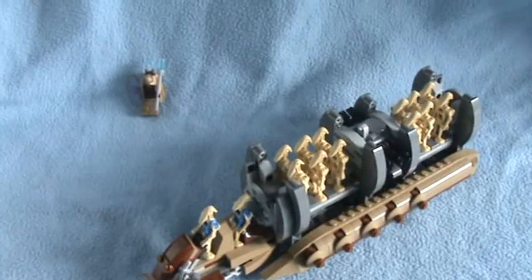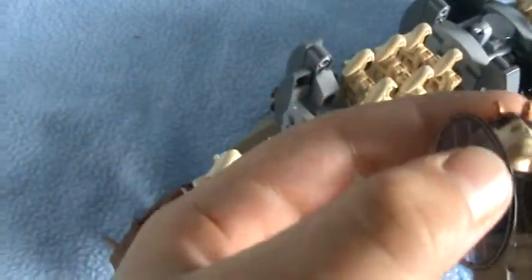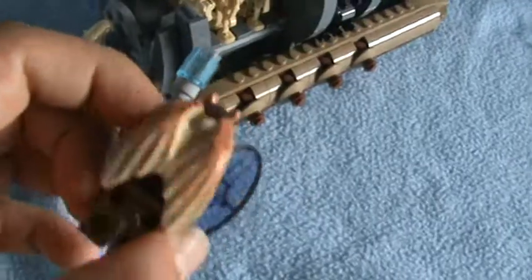It comes with quite a lot of minifigures. The first one is this Gungan soldier. He has a little shield and a little electric taser, and he's a pretty good figure.